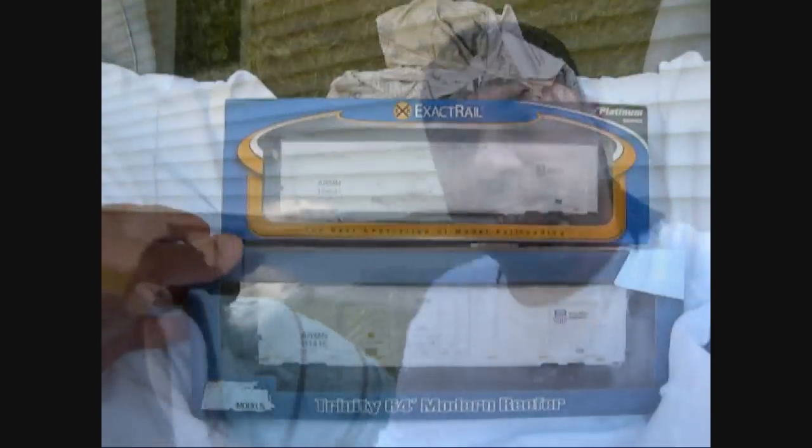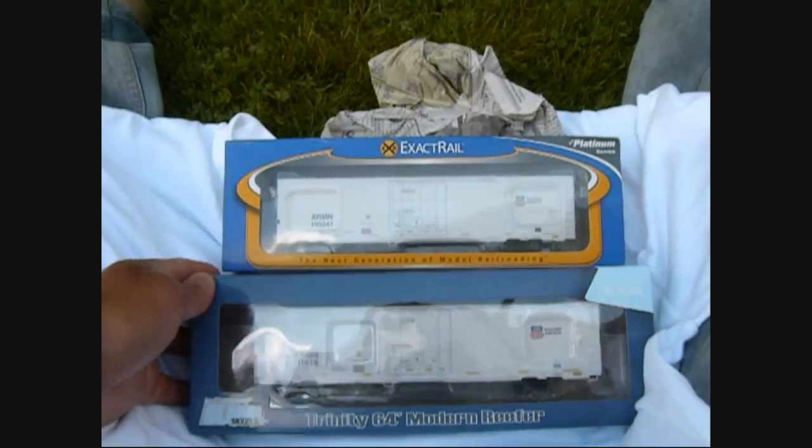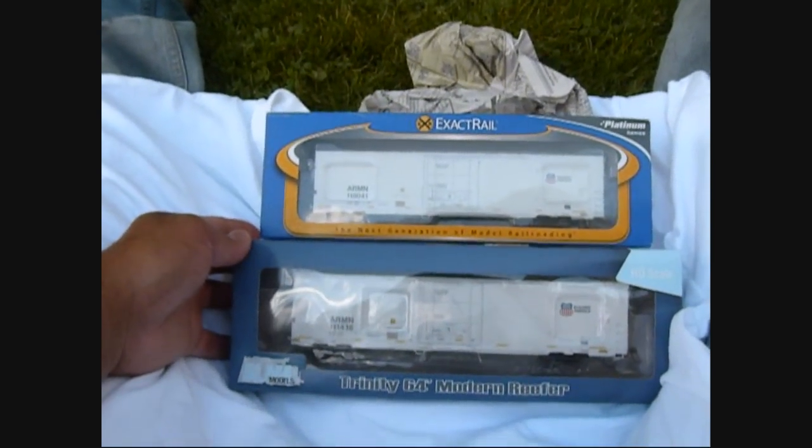A lot of people want to see — I guess the big question is: what does the Exact Rail compare to the BLMA 64-foot reefer? People want to know the comparisons side by side, and no one has yet compared them. So here they are in front of me. Let's see what the big differences are. I'm going to tell you at the end which one I strongly recommend and why. Let's take a look at the packaging — haven't opened either one. They're both the same exact size and length.